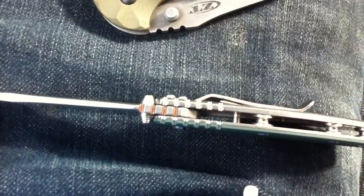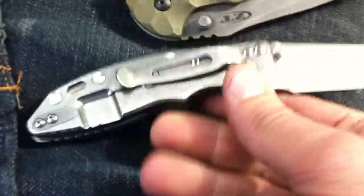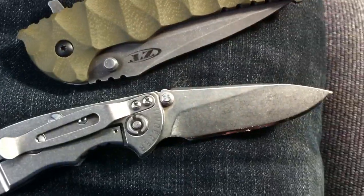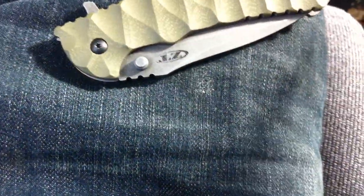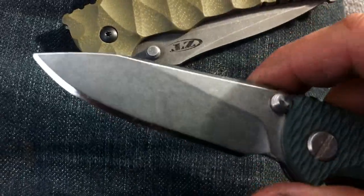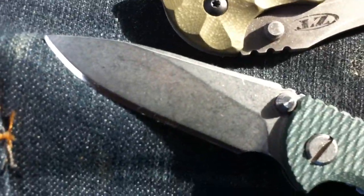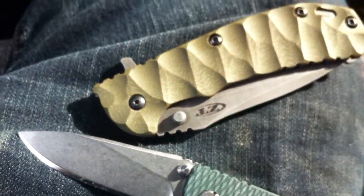Very, very well made — I don't really have to say that about a Hinderer, you guys know that. The slicer grinds seem to cut a lot better than the spanto's that I've had. I've never owned a slicer grind so it's been fun actually using it. You can see the owner has sharpened it on the Wicked Edge — it's got some tape and stuff from today, but awesome knife.